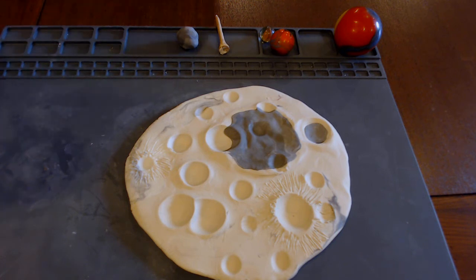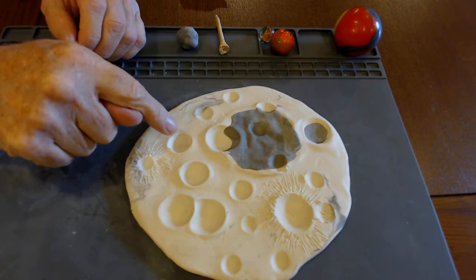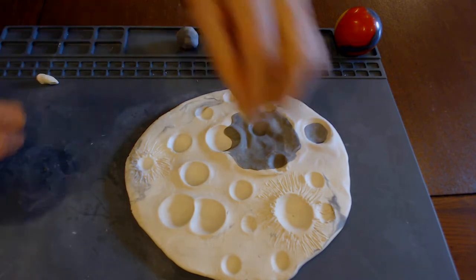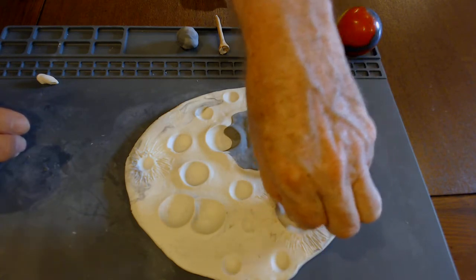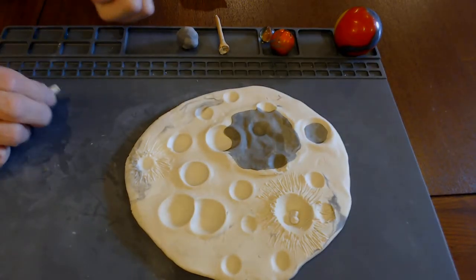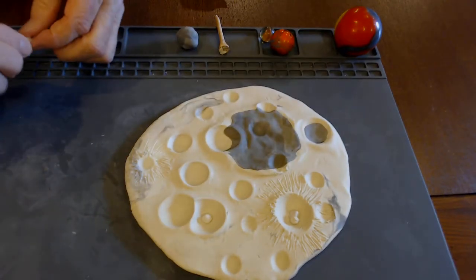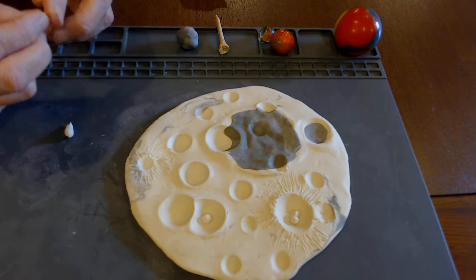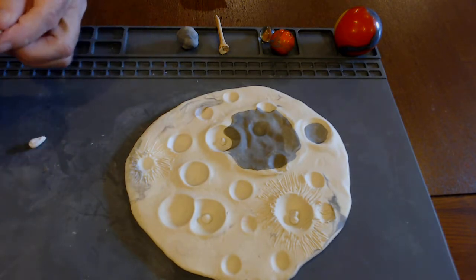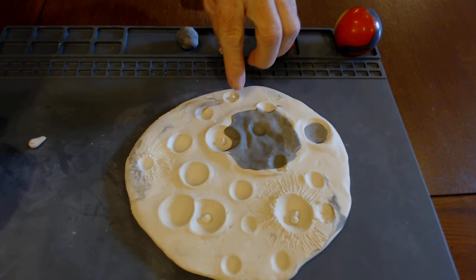Some of our biggest craters also feature what we call central mounts. If you've ever seen a photograph of a water droplet falling into water and the center splashing back up — if you hit rock hard enough, rock does that, creating a little uplift section in the center called a central mount. Sometimes it's a single crater peak, sometimes multiple. Not all craters have them; generally the biggest ones do. Students sometimes say they have no art skills, but art skills don't matter here — nature is notoriously sloppy.